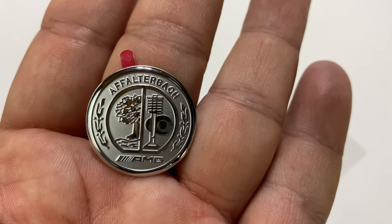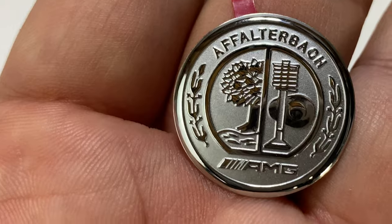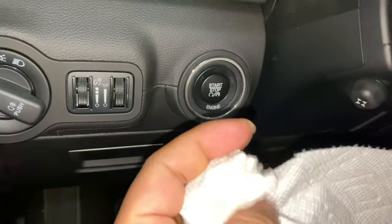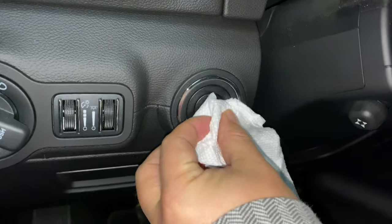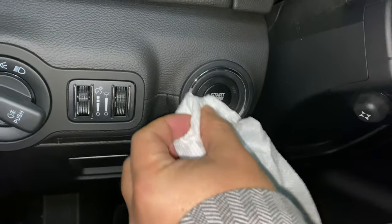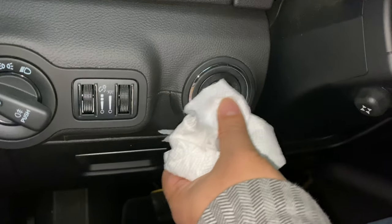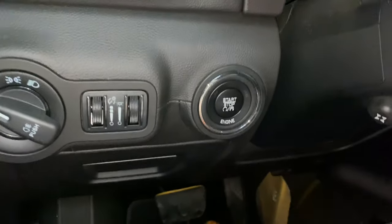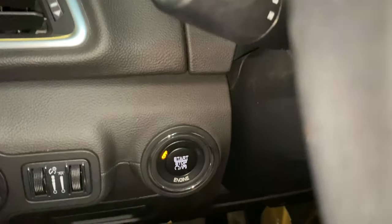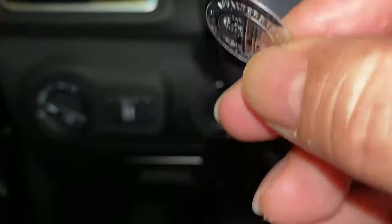It's not something you'll probably see from outside the car, and that's not really why I'm doing it — just to protect it. Before we install, you want to clean off your button. A little rubbing alcohol or an electronics cleaning wipe will work well. The cleaner it is, the more permanently it'll stick. I'm actually slightly concerned about residue and it sticking on permanently, so I'm not sure I want it to stick too well — I'd like to be able to remove it.